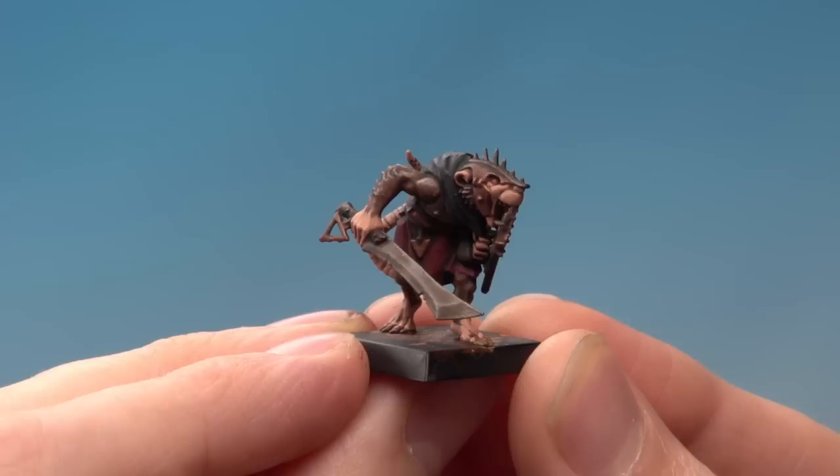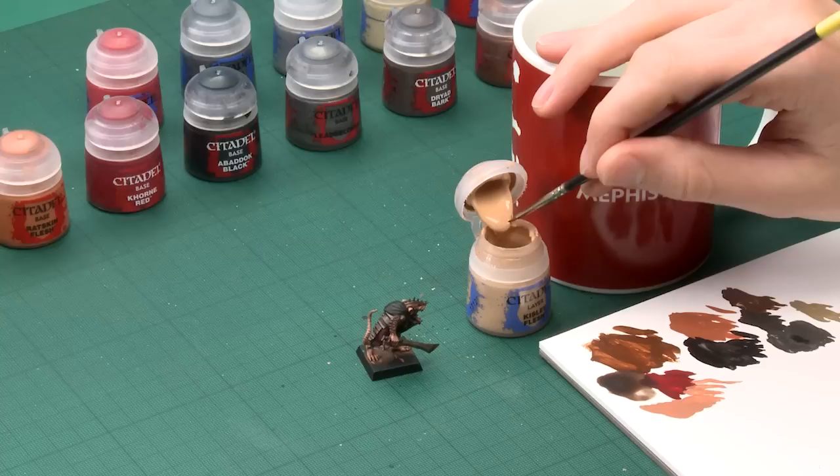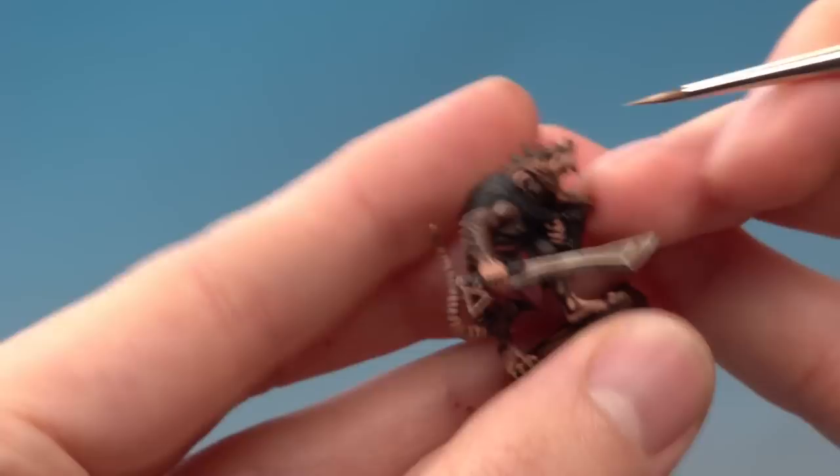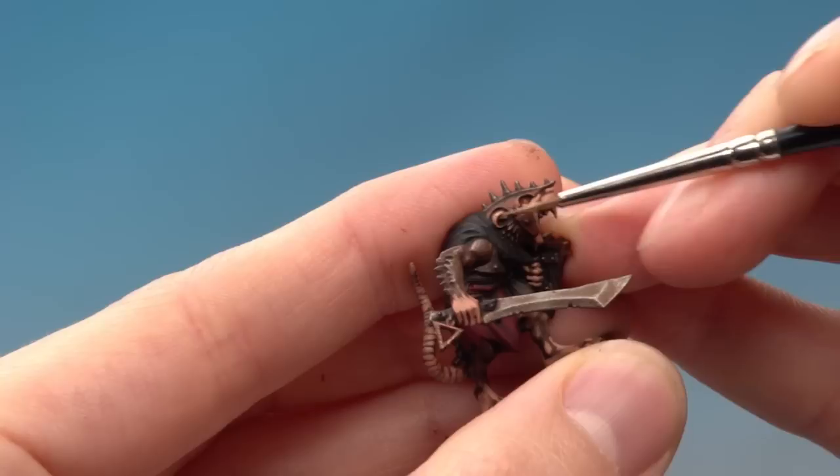You can see what a big difference the Cadian Fleshtone has made to the skin. You could leave it here if you wanted to, but because the skin is such a prominent feature on Skaven, I want to go a little bit further. If you want to do the same, add a highlight of Kislev Flesh using your fine detail brush. You're looking to paint thin lines — use your palette to get that really good tip on your brush with the paint thinned down so it will flow easily. Look for all the sharper details on the skin: on the face I'll do a little bit on the nose, just following that edge, and on the ear going around the top on that sharper edge and on the bottom of the mouth too.